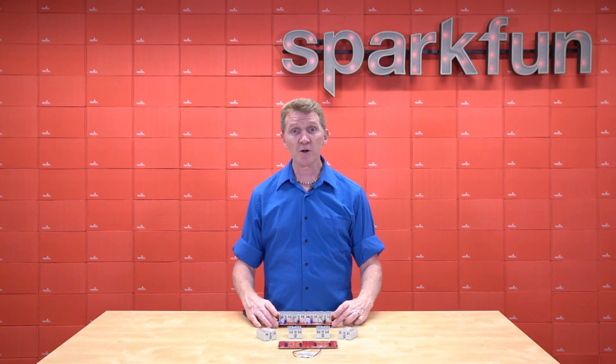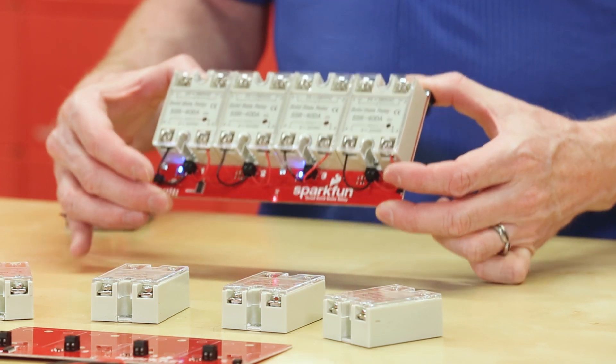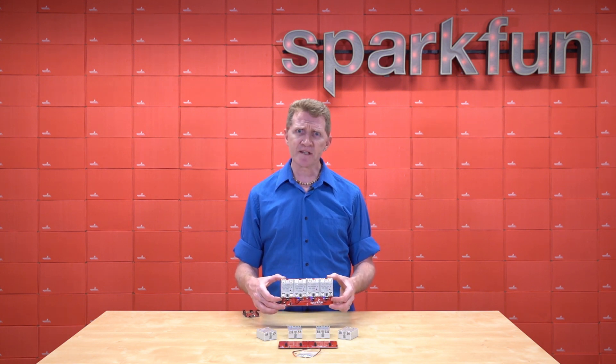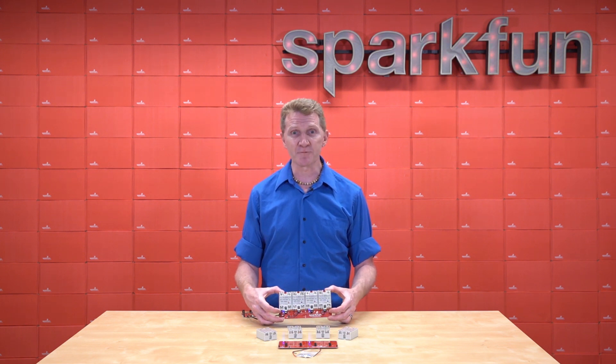And you don't need to be all wired up on the load side to test your sketches, thanks to the onboard LEDs for each relay. Now, once you do add load, things may start to get a little warm. We tested up to 10 amps, and things definitely got warm, but not hot. However, if you are going to go above 10 amps, I would definitely recommend looking at heat sink options.